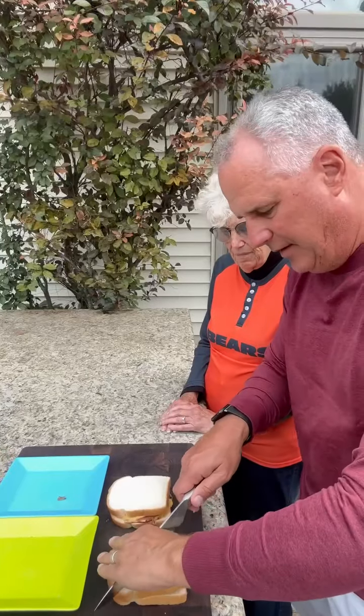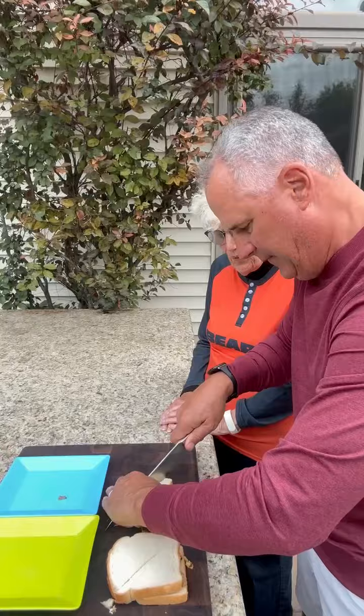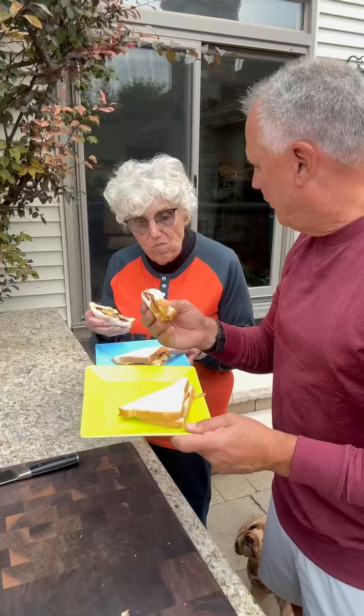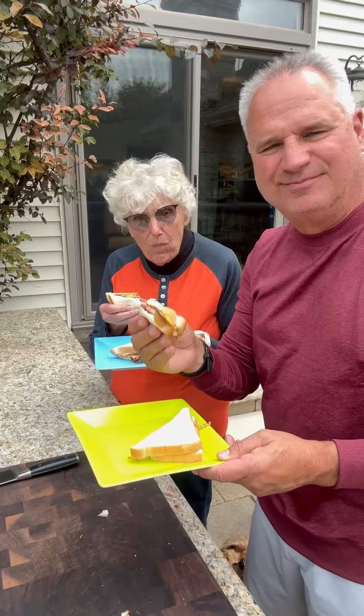Let's cut these in half — my mom likes the diagonal. The old-fashioned way. Check that out. Old school delicious. What do you think? Excellent. Are you kidding me, Daryl? Delicious.